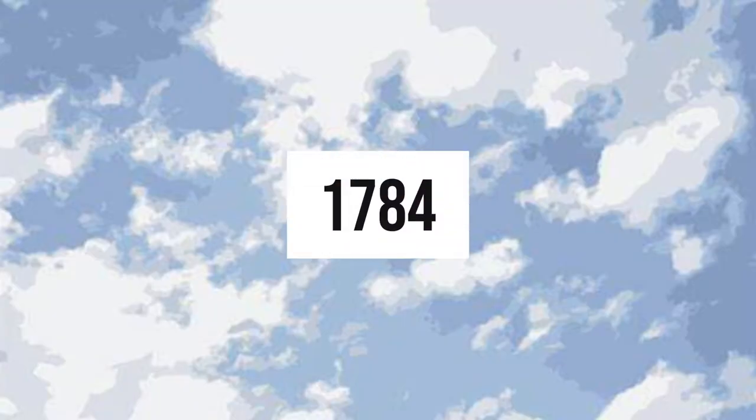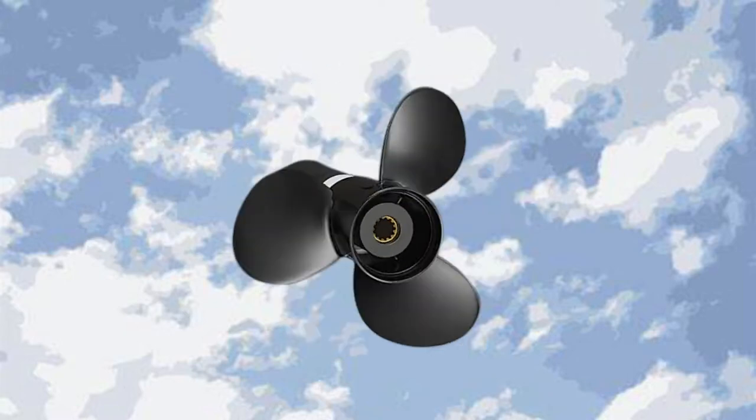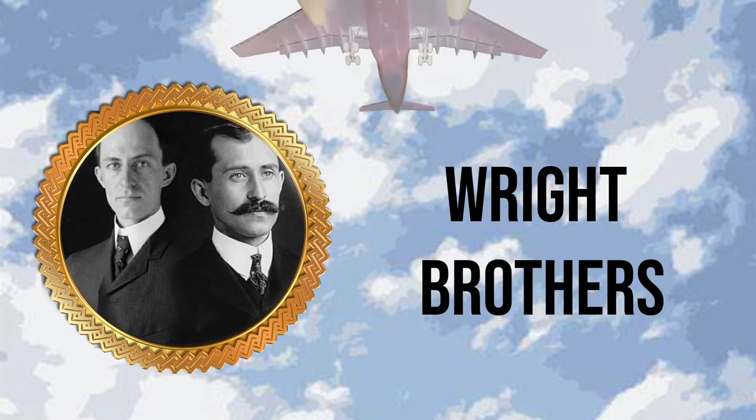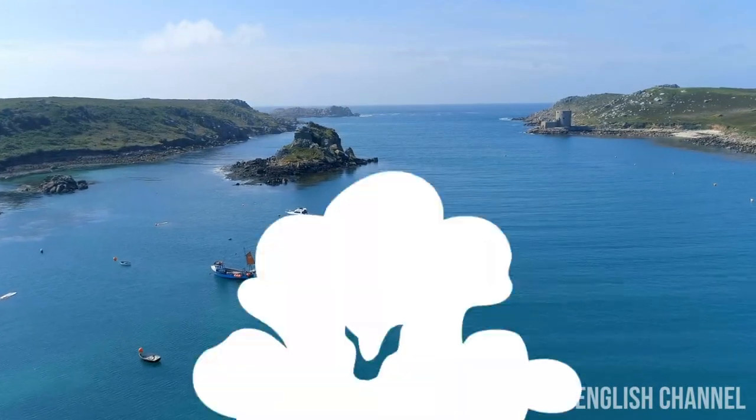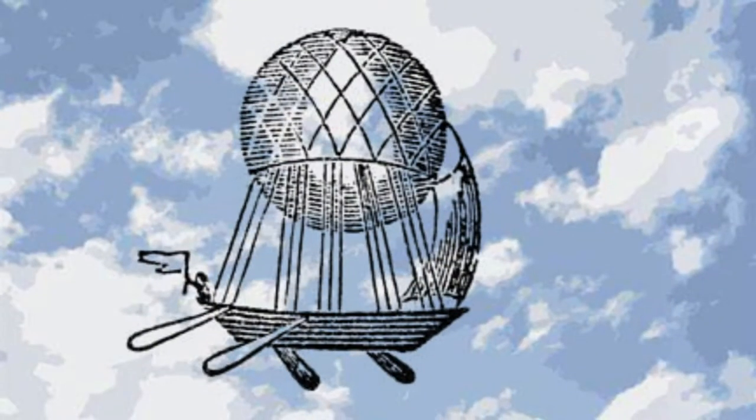How Airships Work. In 1784, Jean-Pierre Blanchard fitted a hand-powered propeller to a balloon. And in 1785, 109 years before the Wright brothers, he crossed the English Channel in a balloon equipped with flapping wings for propulsion and a bird-like tail for steering — giving birth to airships. It does not seem that complicated now, but it was unimaginable before Blanchard. Do you know how airships work? Let's find out.